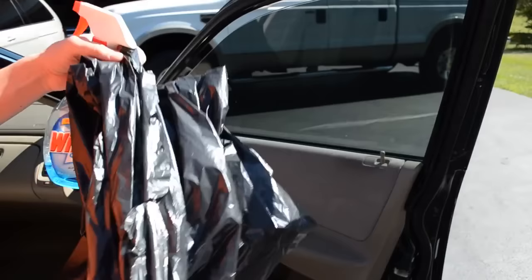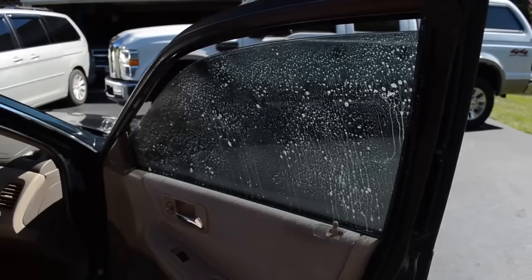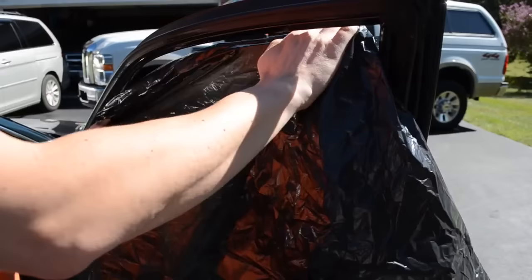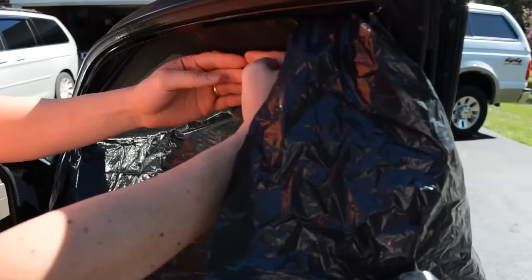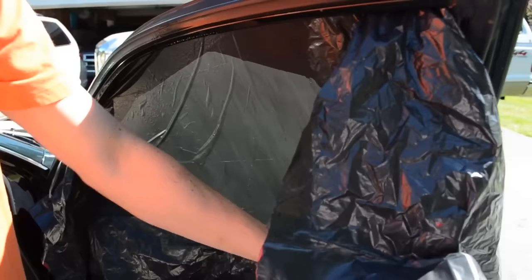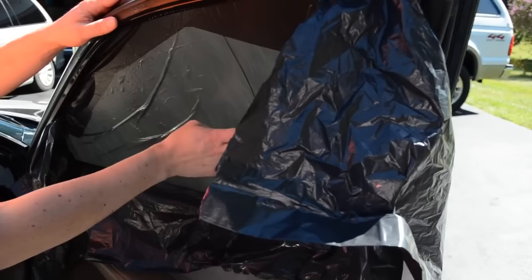So I just spray the Windex with ammonia and take my trash bag and stick it up on the top of the window, roll it down, and roll the window up. I am just going to press the trash bag against the window. You are going to want to do this when it is sunny out. The warmer the day the better, but I have done it in colder weather.